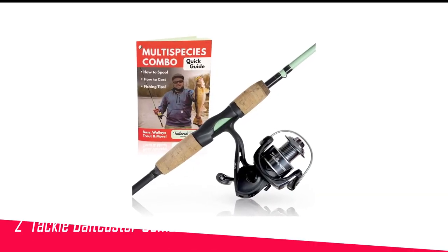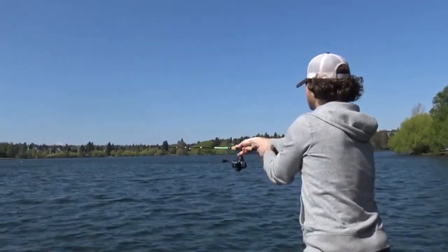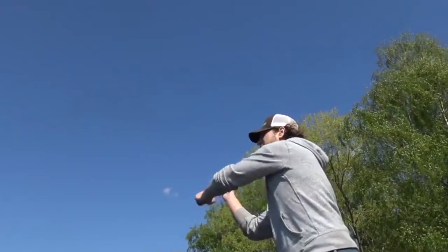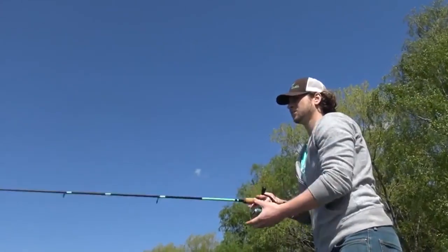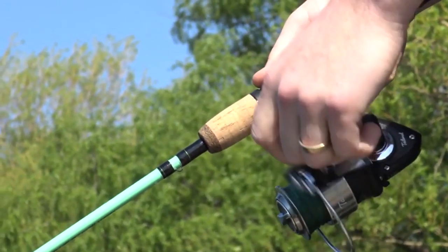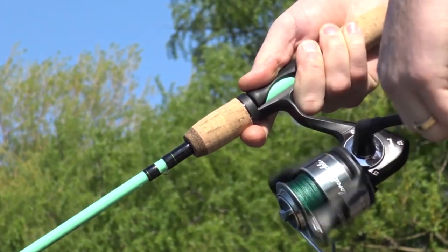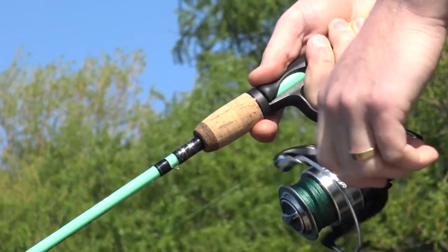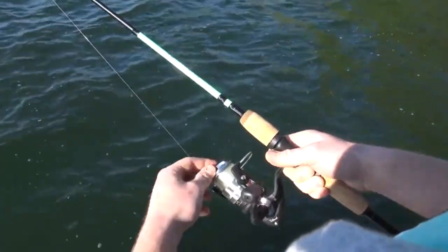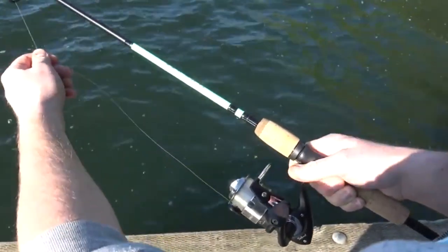Number 2 in my list is the Tailored Tackle Baitcaster Combo. Tailored Tackle offers the best baitcaster combo under $200 that is specifically designed for largemouth bass fishing. The 7-foot rod is highly sensitive and provides medium-heavy action with comparably low flex. This graphite composite rod comes in two pieces and features stainless steel guides. The ergonomic pistol grip design allows comfortable handling all day long, and its fast action tip helps make longer casts to reach the targeted area. Surprisingly, the package comes with a baitcasting guidebook, which is very helpful for beginners to learn how to cast bait, adjust the reel, and pick up other tips and tricks to catch more bass.